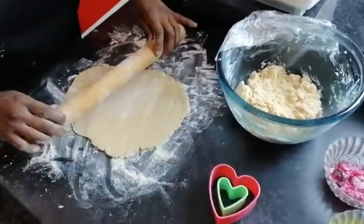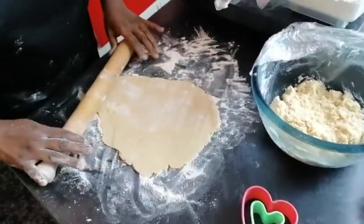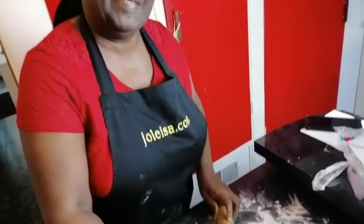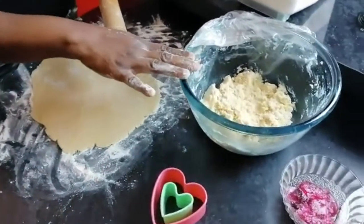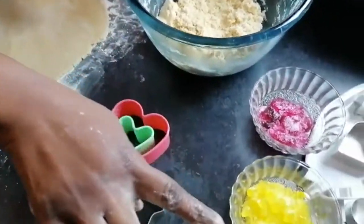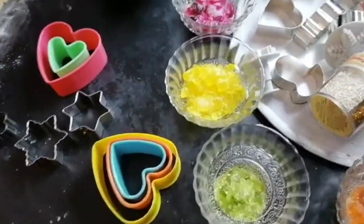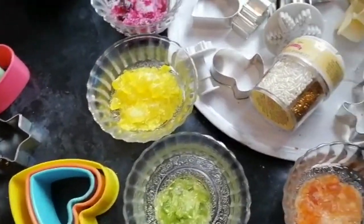Lisa has festive baking going on today. She's making stained glass cookies, and what she needs is a sugar dough — a cookie dough — that's been refrigerated. She's also using hard boiled sweets in different colors and some cutters.